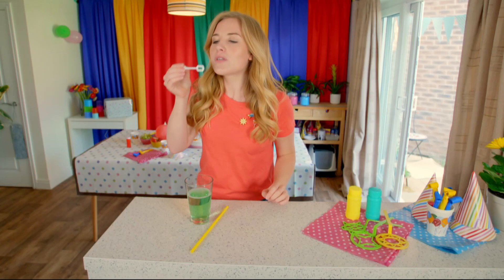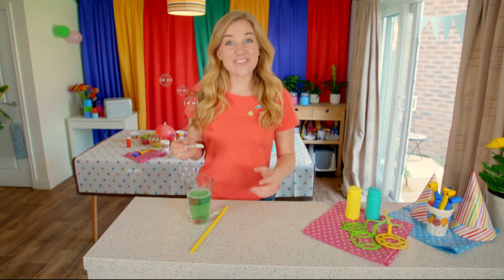Do you know what that round shape's called? That's right, it's called a sphere. Look at that lovely sphere shaped bubble.